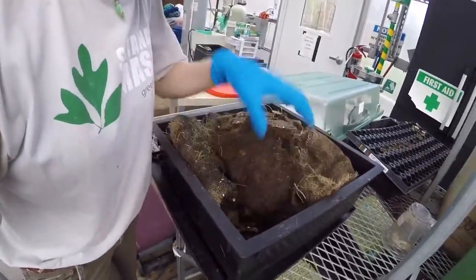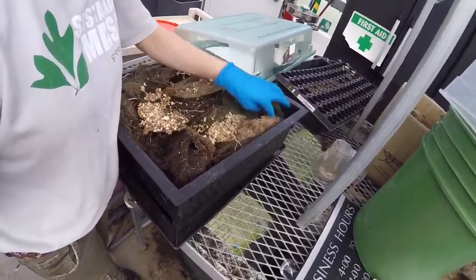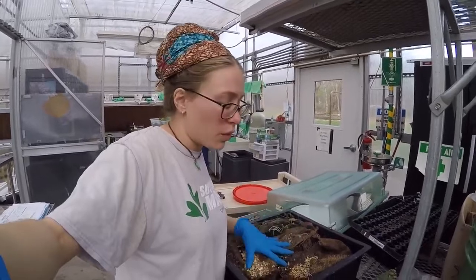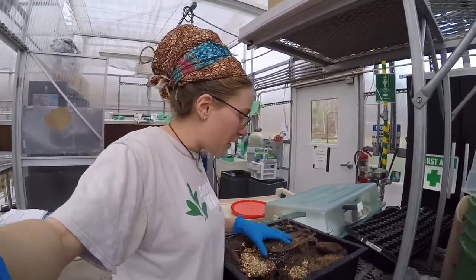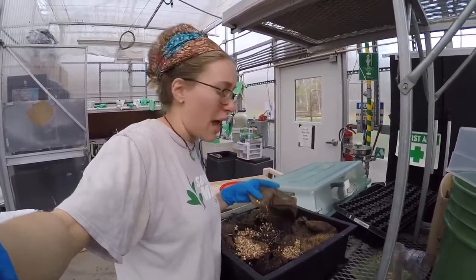The key to having a worm bin not stink is balancing your greens and your browns. The greens are a nitrogen source — all fresh plants are high in nitrogen — however, too much nitrogen in your worm bin and it will get smelly and really wet and gooey. Your carbon sources are the browns — carbon is the building block of life, so when everything else is broken down, the carbon is what's left.